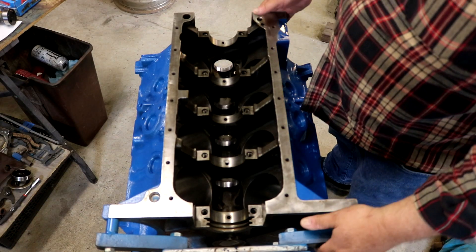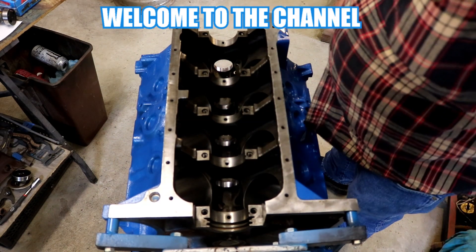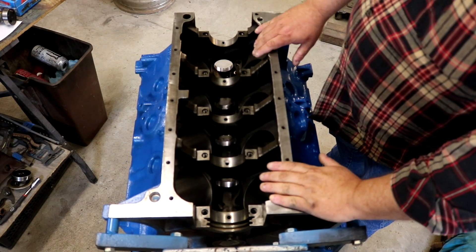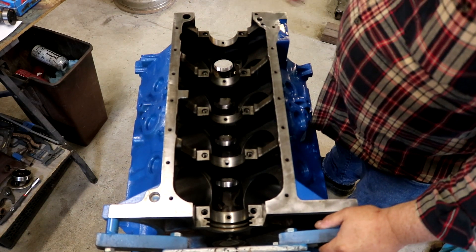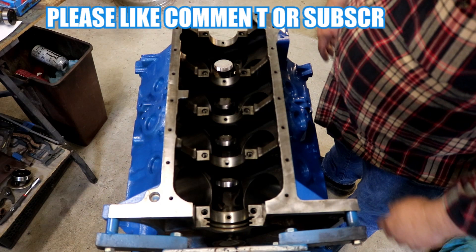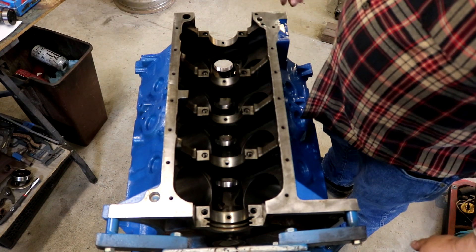Today we're going to proceed with the building of the first of two FEs this year - hopefully two FEs this year. We're still waiting on parts for the other one. This is the 390 that's going into the little hot rod truck, and we'll have something to tell you about the little truck later. But we're starting here - get the cam in, get the crank in, and move on from there.